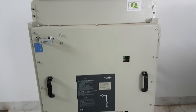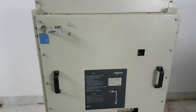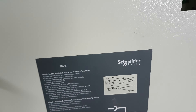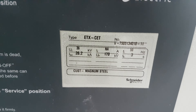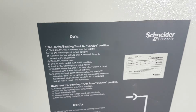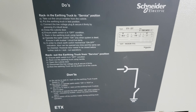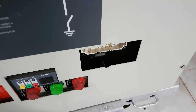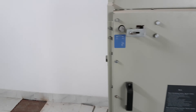This is the breaker of Schneider Electric, rated 36kV. Look at the nameplate — there are some instruction rules. This is a withdrawable type breaker, that's why it has a withdrawal mechanism. And this is the earthing mechanism.